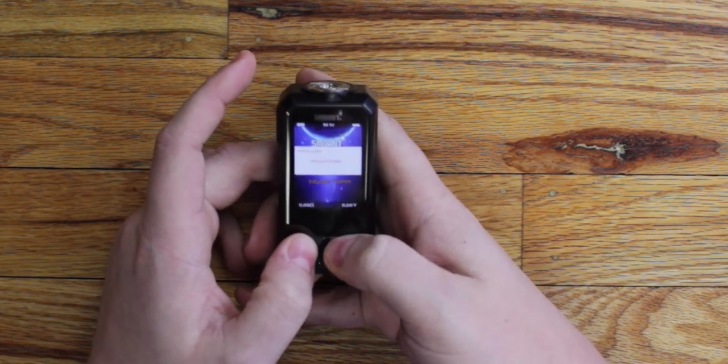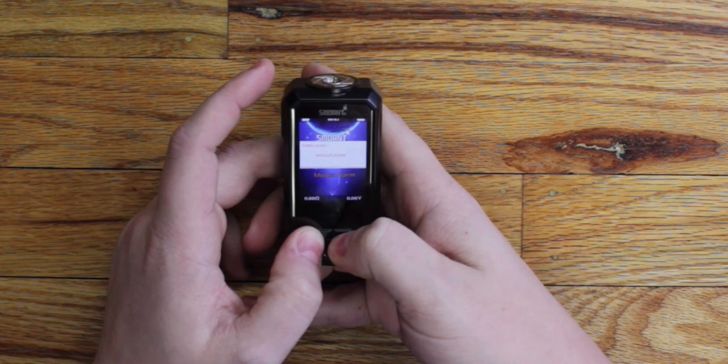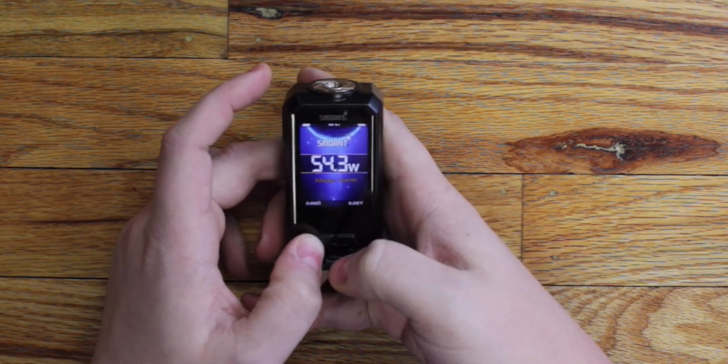Hold both buttons — power locked so you can't adjust. Hold both again — power unlocked so you can adjust.